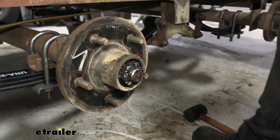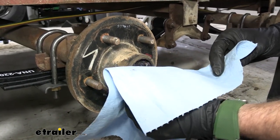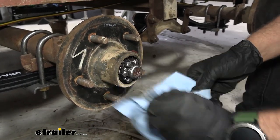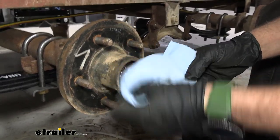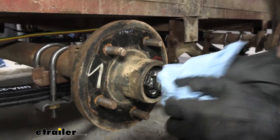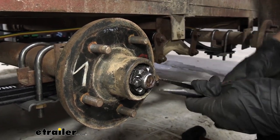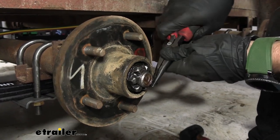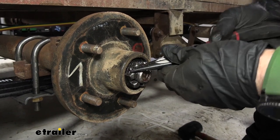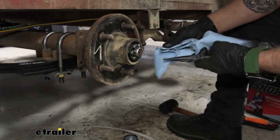From there, we can go ahead and take a shop towel. This is going to be a pretty messy process — you're definitely going to want a bunch of shop towels and some brake cleaner around. I'm going to clean that up just a bit to make it easier, because our next step is going to be removing our cotter pin. We'll take some needle nose pliers and bend that back straight, then start pulling it out. I'm going to wipe that down because we will be reusing it — it's not going to be included in the kit.